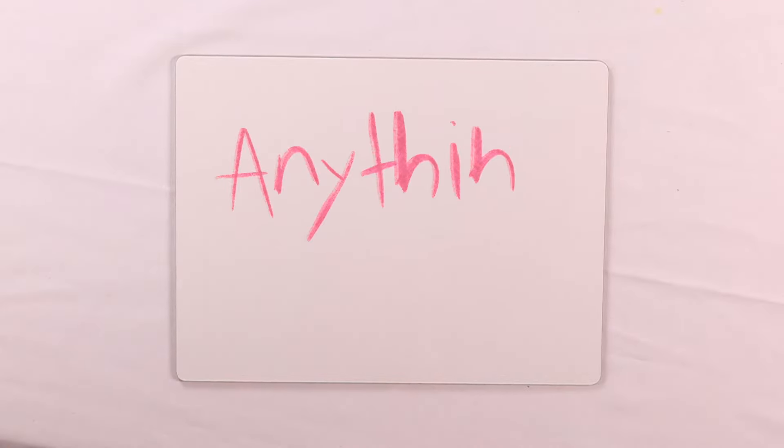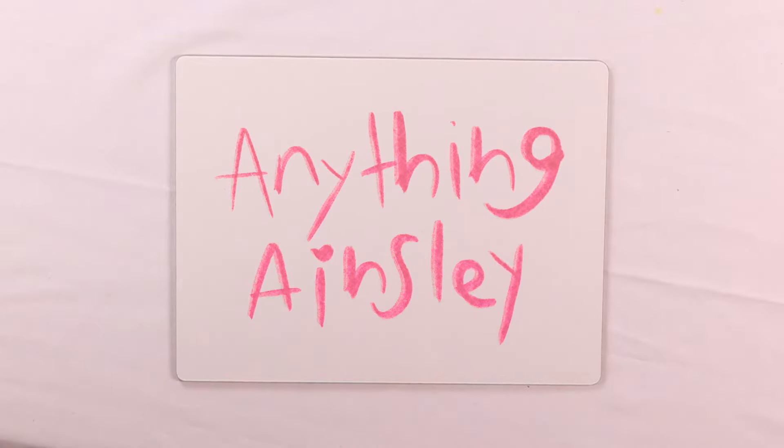Hi! Welcome to Anything Angely. Today we're going to be making a wooden heart painting.